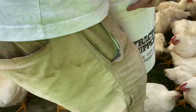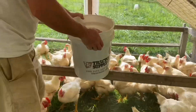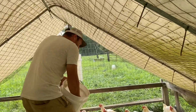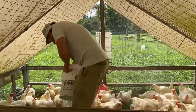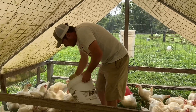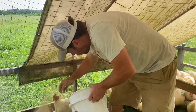We throw our food right on the ground. We used to use troughs, but we discovered that putting it right on the ground means everybody can get to it. We try to go around to the corners first — that spreads the birds out.